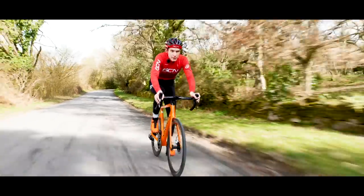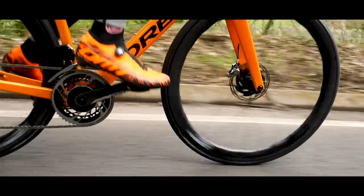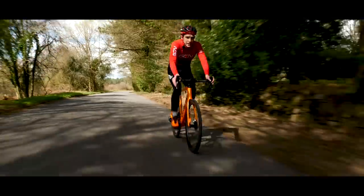Behind that, there's a very simple equation that comprises the forces holding you back when you ride: wind resistance, still chief among them; gravity, another; rolling resistance, the third; and then finally vibration losses, which is where that compliance thing kicks in.